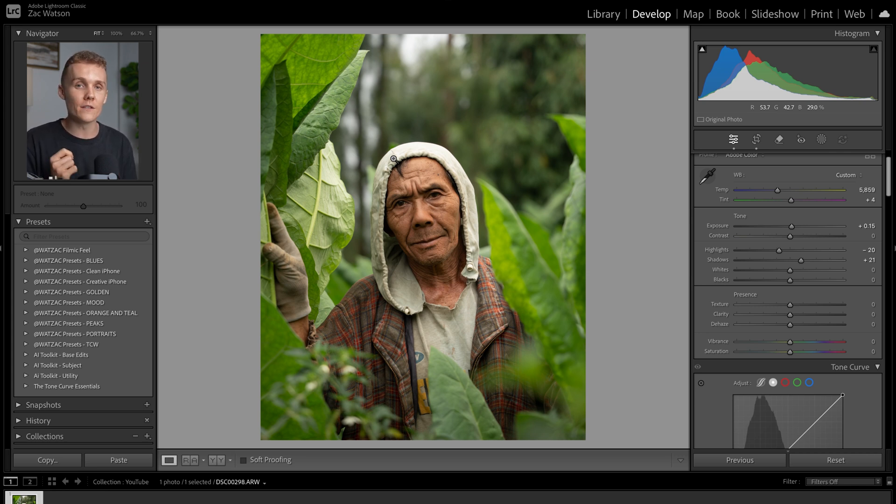Don't worry about optimizing for a perfectly balanced image here. We'll be able to bring all of this back in later when we are editing with different tools. For now, all we want to do is focus on our subject and make sure he is looking perfect.